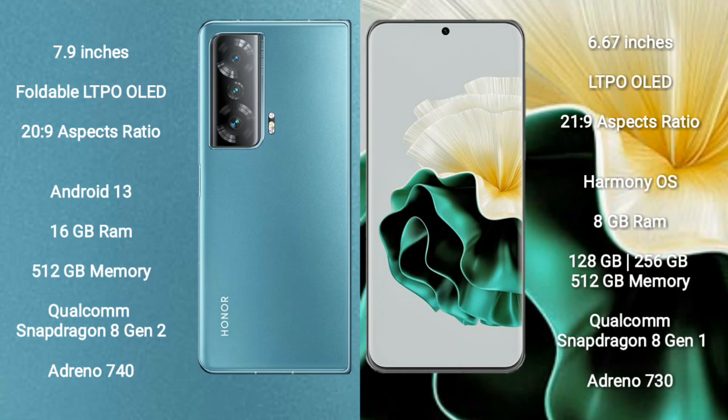Honor Magic V2 runs on the Android 13 operating system. Huawei P60 runs on the HarmonyOS operating system.